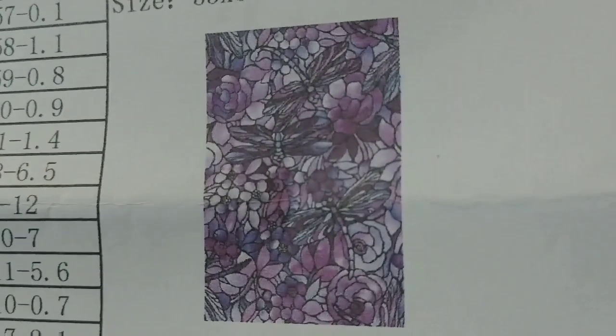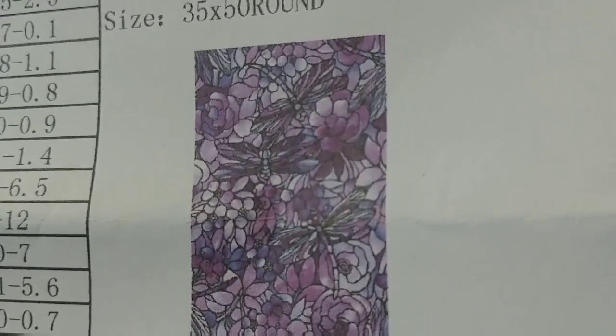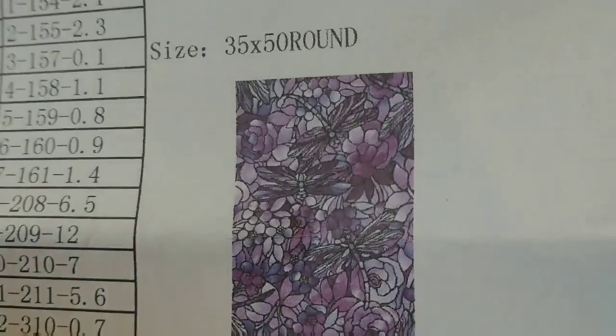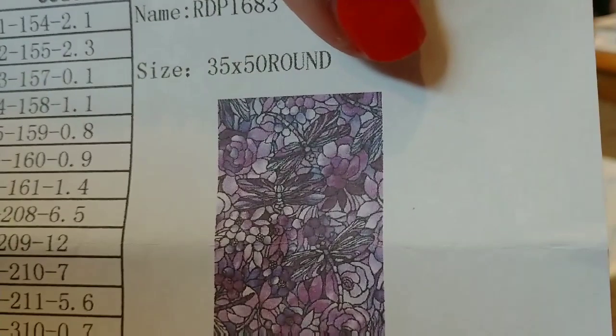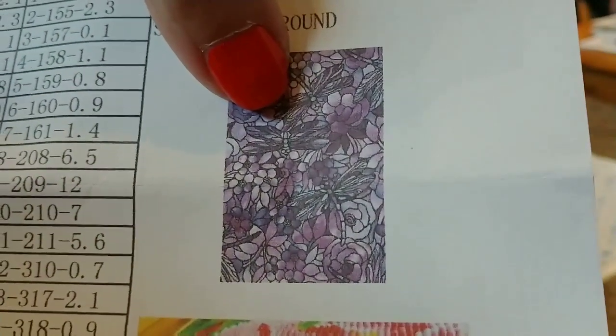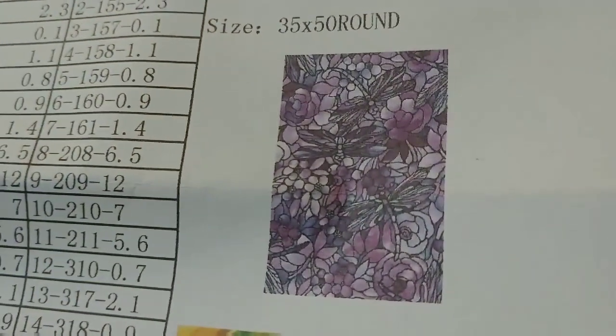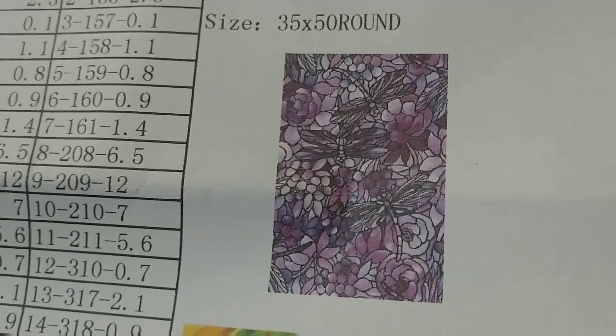Here's the image — can you see it now? It's purple flowers and dragonflies. I think there are one, two, three, four, possibly five dragonflies, and everything is in shades of purple. That'll be really fun!